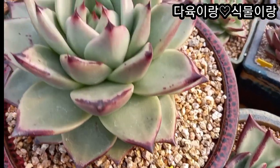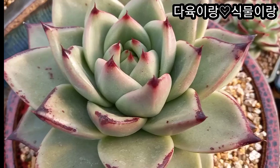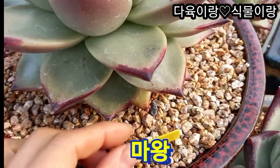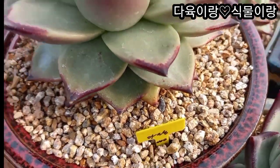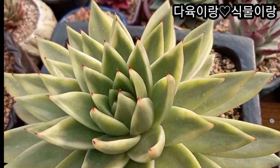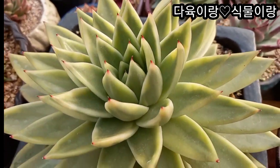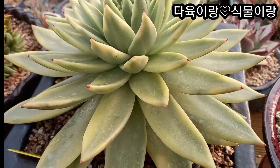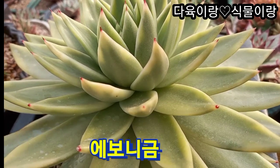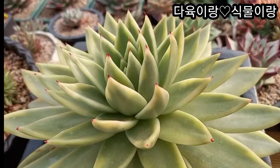안녕하세요. 다육이랑 식물이랑입니다. 저희 채널에 오신 것을 환영합니다. 여기는 시흥시입니다. 시흥시 거머동에 있는 무지개 다육이에요. 키핑동에서 키우시는 매니아님들의 다육이고요. 1번부터 14번까지 세팅을 아주 예쁘게 해주셨어요. 아이들이 건강하고 예쁜 아이들로 세팅을 했습니다. 영상이 14세트라서 좀 길어요. 예쁜 아이들이 많이 있으니까 끝까지 한번 봐주세요. 1번부터 보여드리겠습니다.